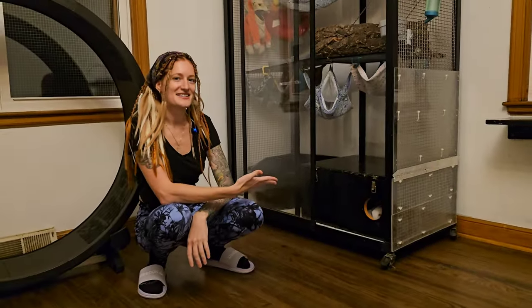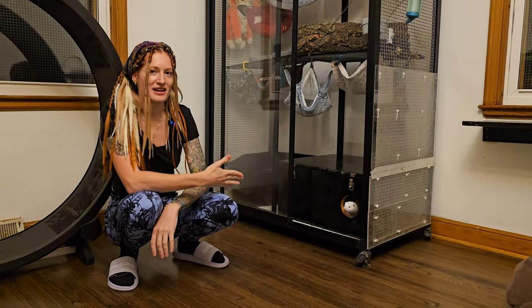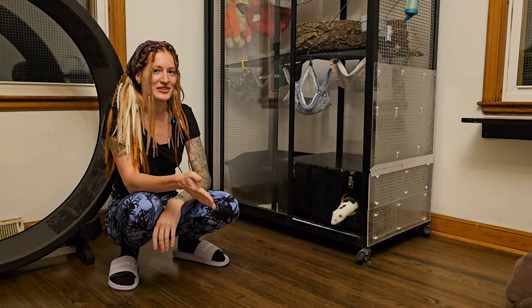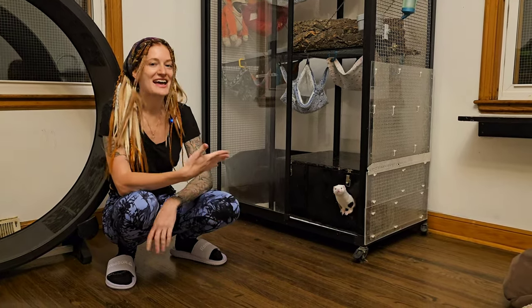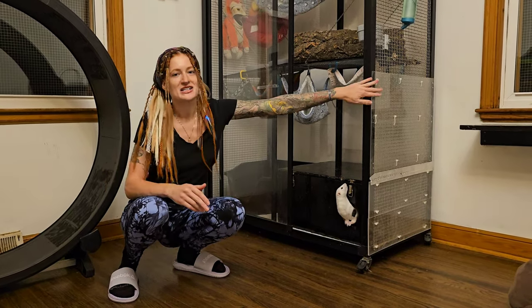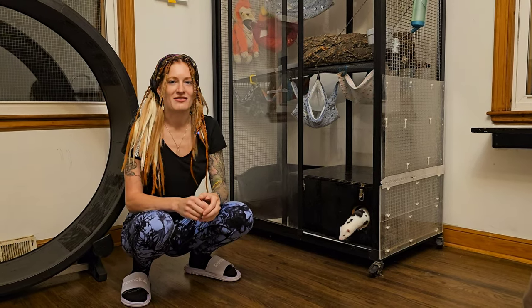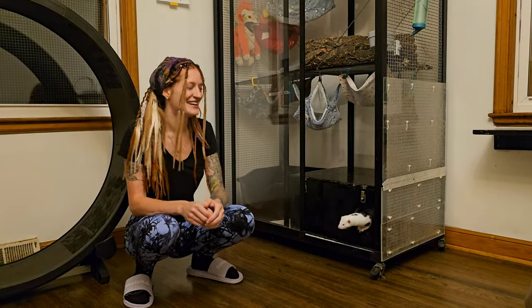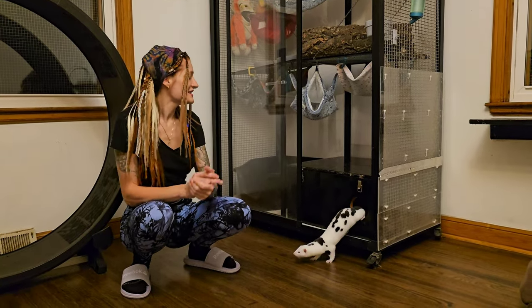This is our older mink cage. Because of this one, I decided I wanted to get another one when I was looking for a mink cage again, because it has held up so well. You might notice the plexiglass we added to the side — that's something we just decided to do because we have a toddler. But yeah, it's in great shape.